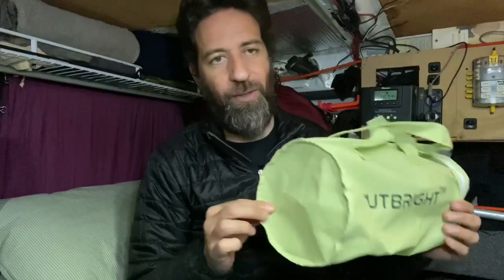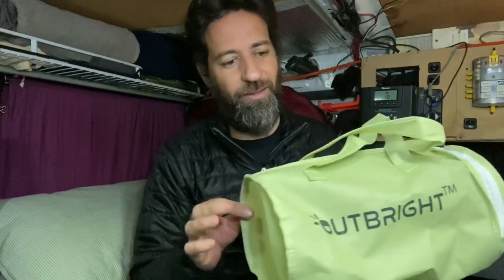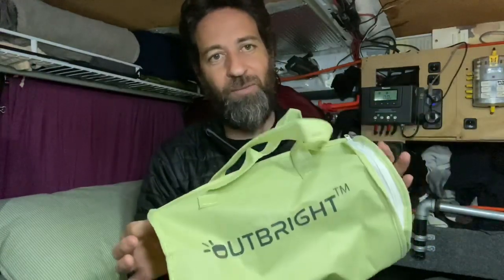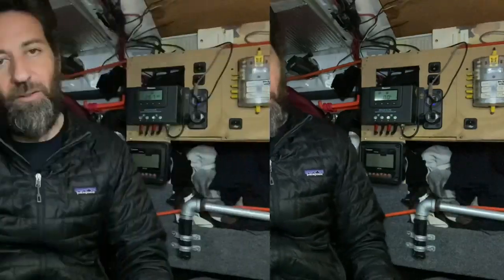They include a little travel bag for it. This fabric is actually waterproof, so if you were going camping and wanted to make sure the pillow didn't get wet, you can stuff it into this little travel duffel bag. Honestly, I haven't used it because I've been using the pillow pretty much non-stop here in my van since I got it.